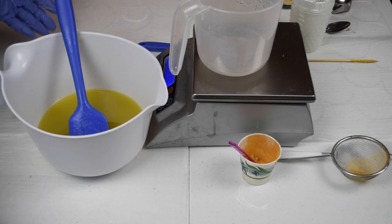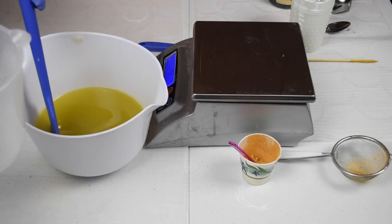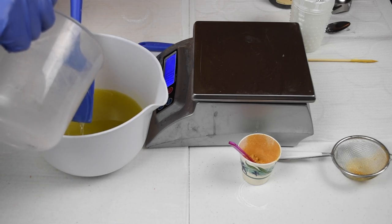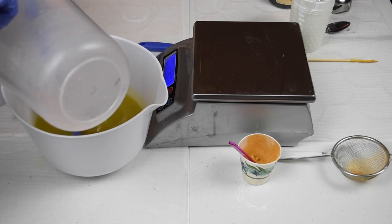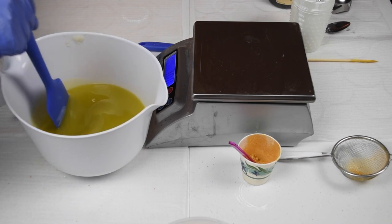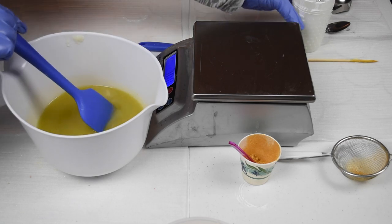I've divided my whole batch of oils into five, and I've divided my whole batch of lye water into five. So each time I'm adding the lye water, just that small amount of lye water to one-fifth of my oils, so that I can wait between layers to make sure that each layer is solidified. I just add that one-fifth portion of lye water to my one-fifth portion of oils, and this is going to be a white layer.